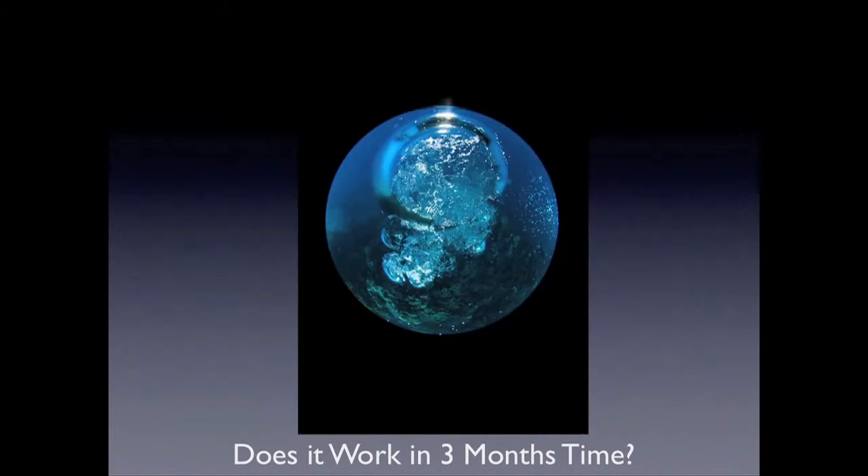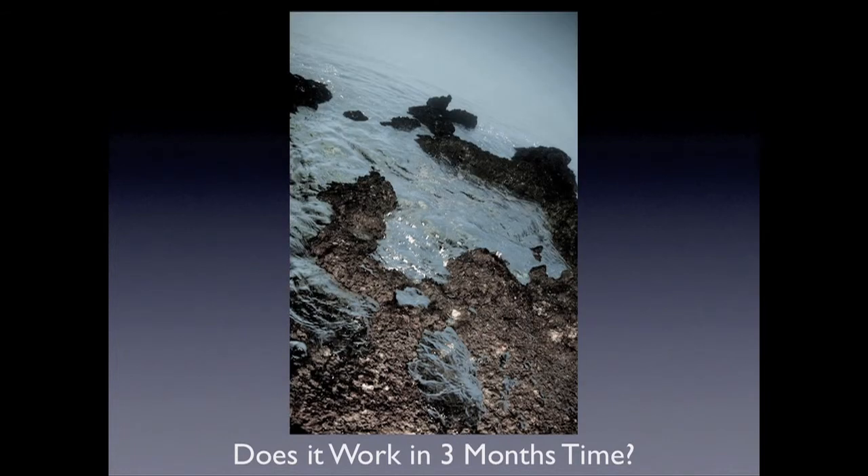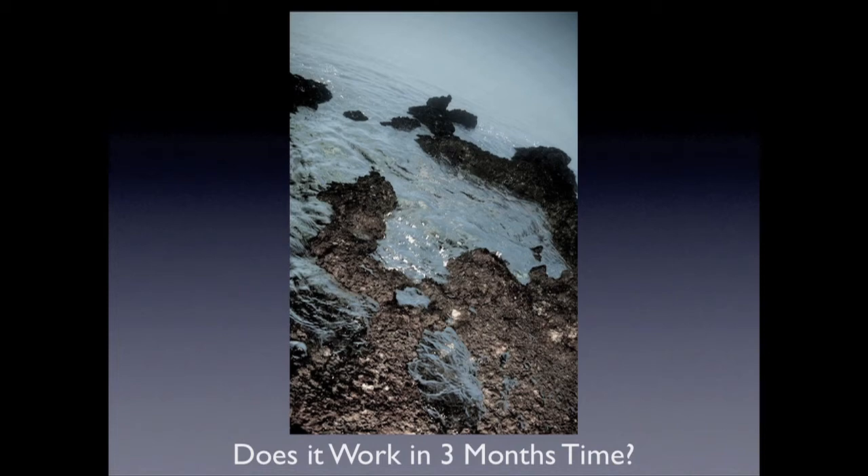Black and white with the stuff — just trying to play with the senses a little bit. Does it work in three months time? And while you're looking, you'll find other shots, I promise you.